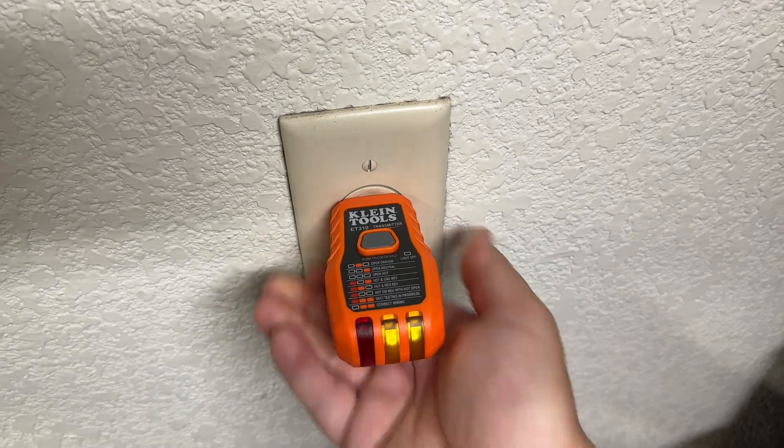As you go through and document what rooms, outlets, and switches no longer have power or are controlled by a specific circuit, make sure you also take note of things that seem a little bit odd. For example, if you've cut off power to a room but you still have one outlet that's still powered, then make note of that. This can be really helpful because at the end of your documentation process, you can go back and check those anomalies to see which breaker it's actually controlled by.